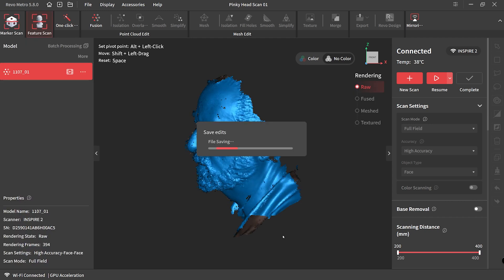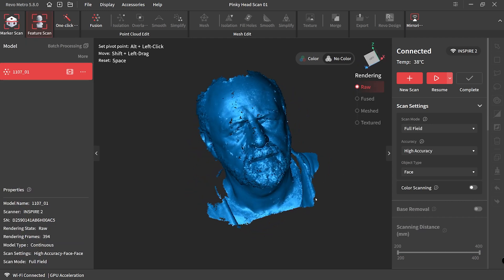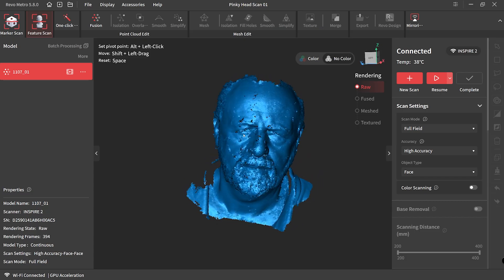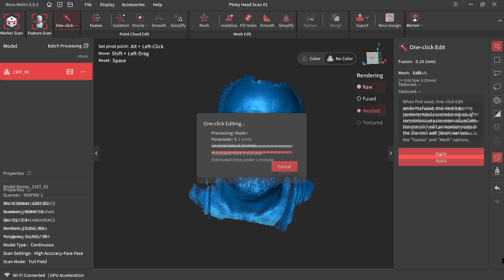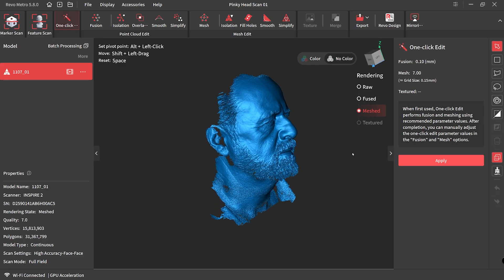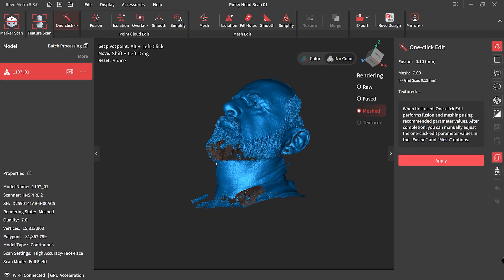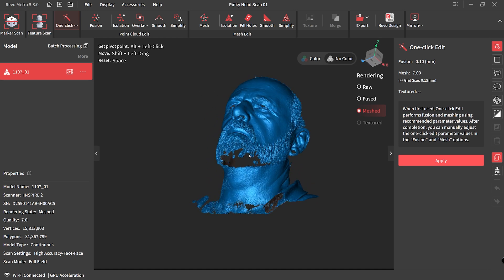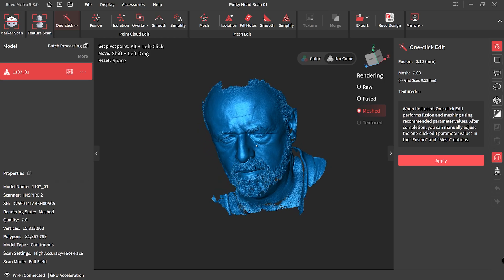I was happy with my first scan of Pinky's face so I hit complete — this is the raw file, so it hasn't been processed yet. To get a better look you hit one click then apply, and this processing period took about 10 to 15 minutes. I had scanned about a thousand frames and the result looks so good. I was so impressed with my first facial scan — it's missing some areas underneath the beard which I'll need to spend more time scanning, but there is a setting we can adjust to improve that as well. The detail is great, really happy with what's come out.